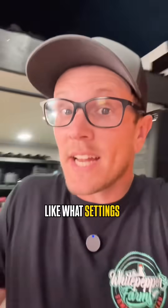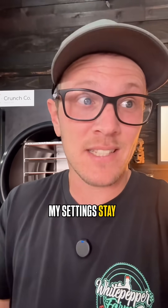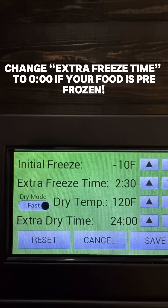I get messages every single day like, what settings do you use? How long was the dry time? Or what was the dry temp on that? But honestly, 90% of the time my settings stay exactly the same. Here, screenshot them if you want.